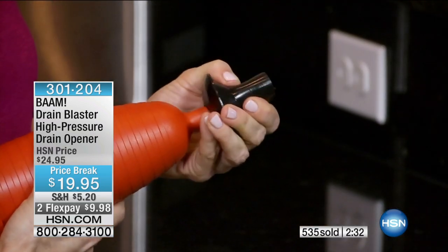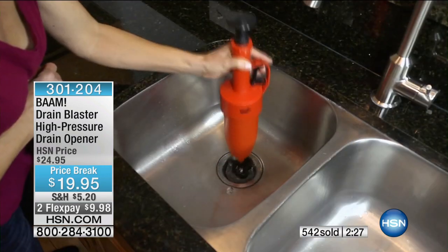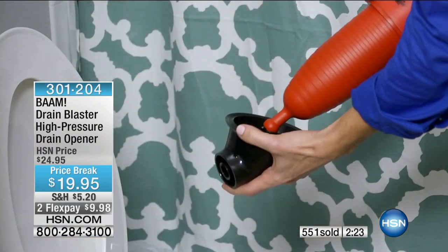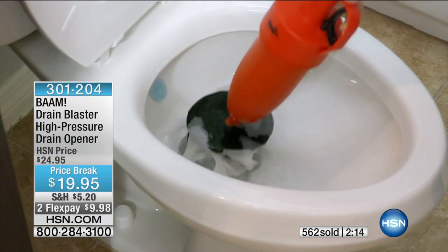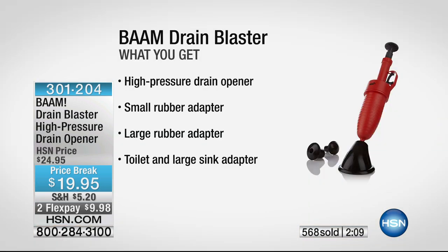When you explained how those plungers traditionally work, it makes sense — they were a good idea about 100 years ago, but their time has come and gone. There are other options. You can also use this on your commode, and we give you all the little nozzles — one for your tub, any size drain. It's a high-pressure drain opener, and it comes with a small rubber adapter, a large one, plus the toilet and large sink adapter.